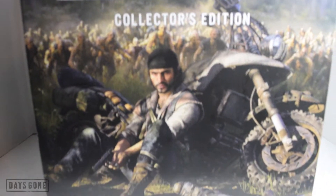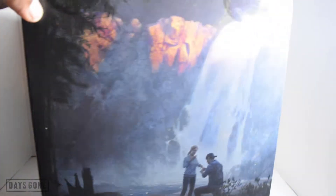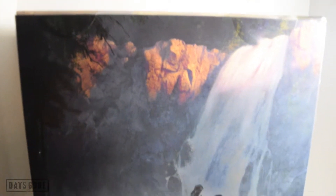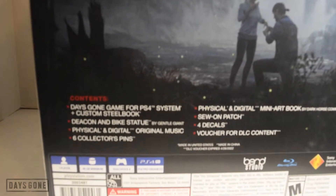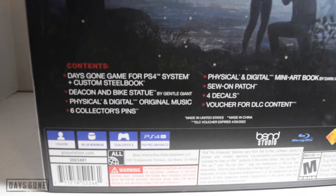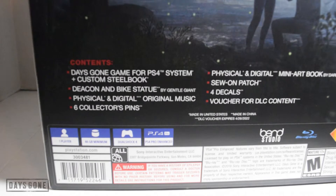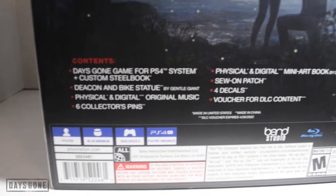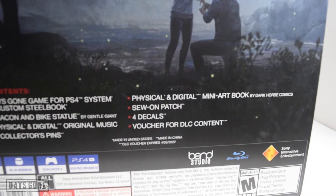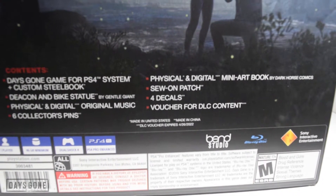At the front of the box: Days Gone Collector's Edition, Bend Studios. Top of the box is just some more art. Check out the side real quick — in the back, Deacon and Sarah. And then some details about what comes with it: Days Gone game for PS4, custom steelbook, Deacon and bike statue by Gentle Giant, physical and digital original music, six collectible pins, and a physical and digital mini art book.